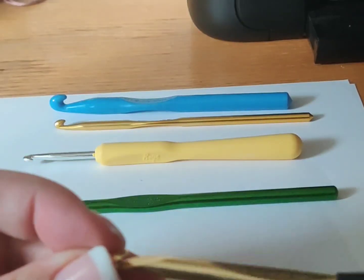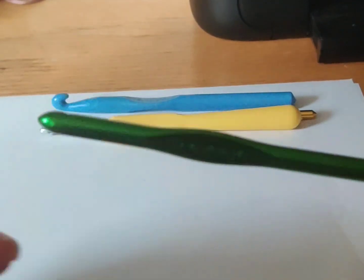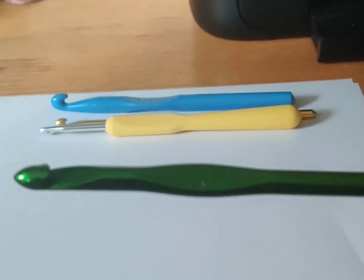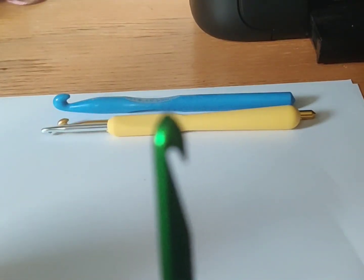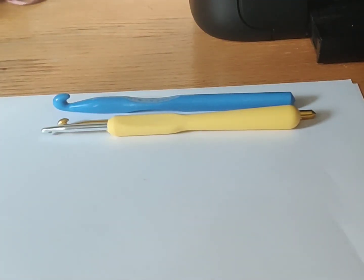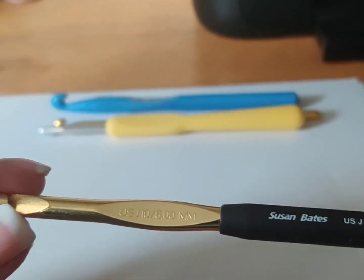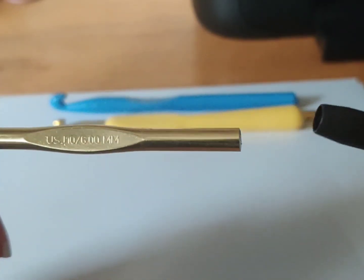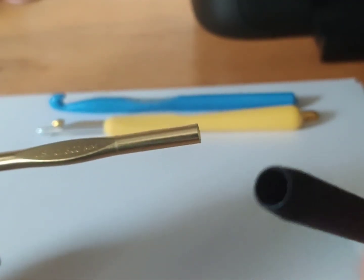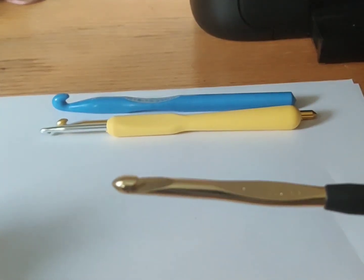I bought this not knowing there was another option to try, and that's the same with this green one — these are both Susan Bates, just a different size. The black one I had was more of an ergonomic handle. This is all one piece, but it's a two-piece construction — and with lots of use, this happened: it fell apart. I can't use this anymore, so it's going in the garbage. I just wanted to use it to show everyone the options.